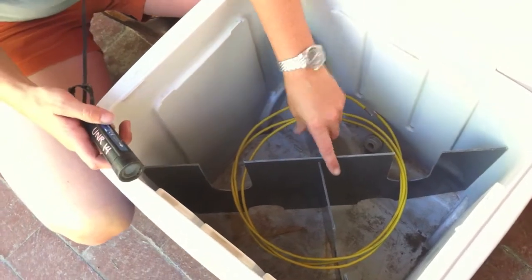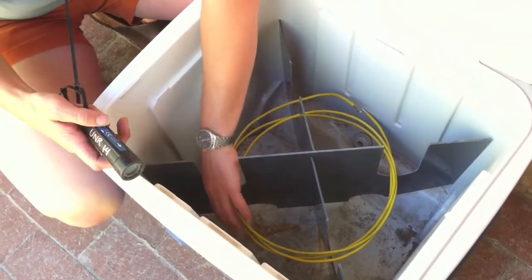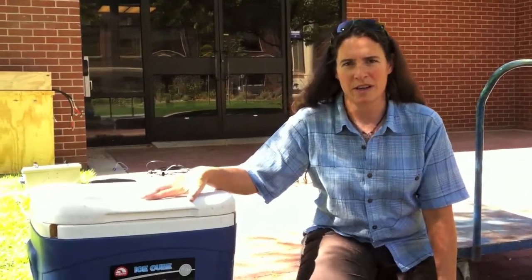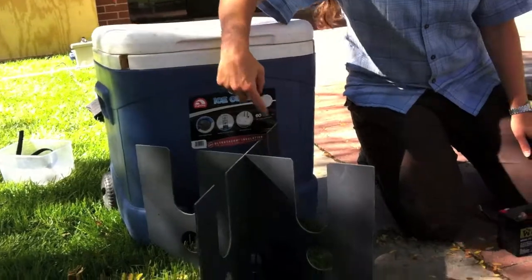So with Ctemp's, we'll send some of these plastic brackets that keep a coil of cable suspended in the water column and away from the sides of the cooler. For your calibration bath in the cooler, you'll have a structure like this where your cable will be mounted.